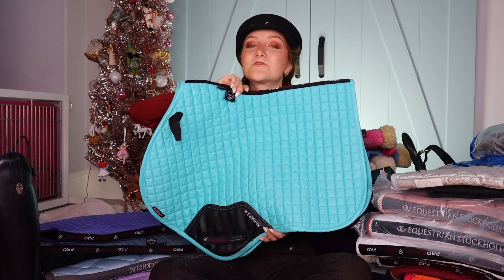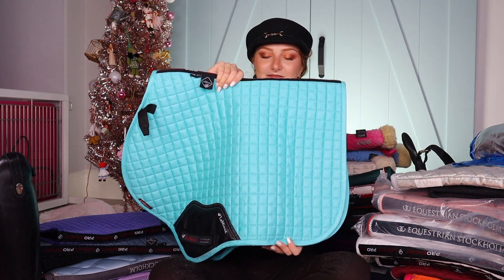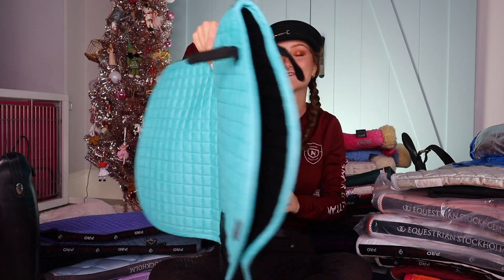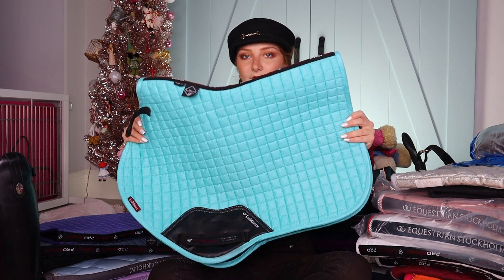Next one is also a new addition to the saddle pad family — my favorite. This is what I do my cross country schooling in, and it's my Lemieux azure pad. Very cute. Also has a matching head bonnet, a matching cross country hat cover, and top. It's a whole beachy moment. I don't even have turquoise things normally, but this is just a really nice turquoise color. What I love about Lemieux is when they have their colors, they're just so rich in that color — it's not just a basic color.